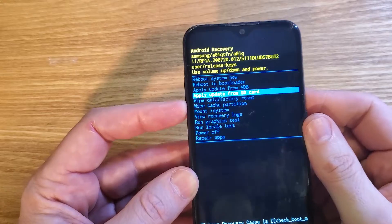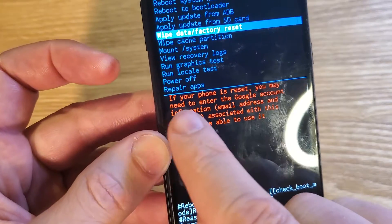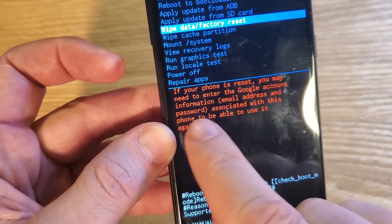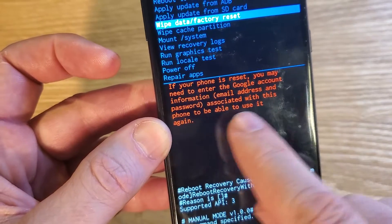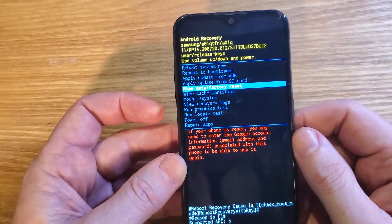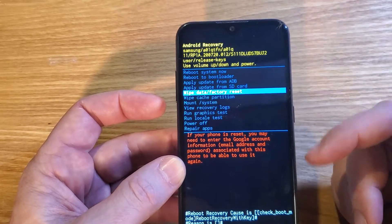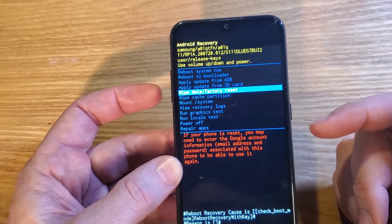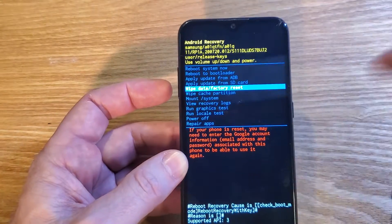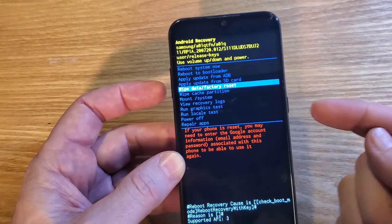With the volume keys, scroll down to Wipe Data / Factory Reset. Let's read this warning: if your phone is reset, you may need to enter your Google account email and password associated with this phone to be able to use it again. So if you've signed in with your Google or Gmail account, especially if you've turned on any of the Find My Device security features, you will 100% need to sign in with your Google or Gmail account, even though we're wiping everything.